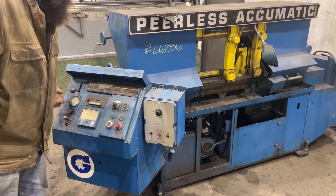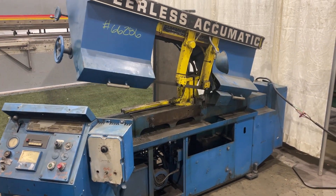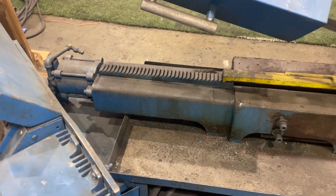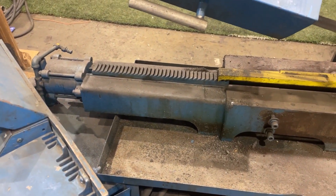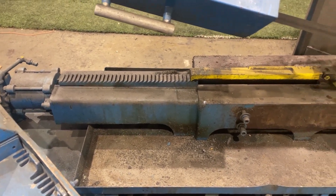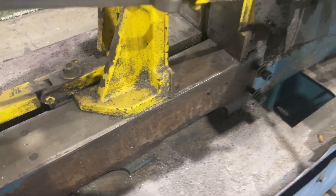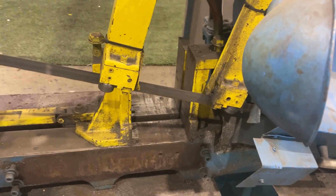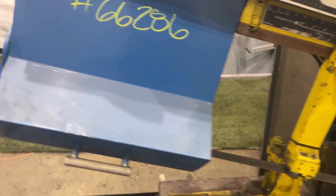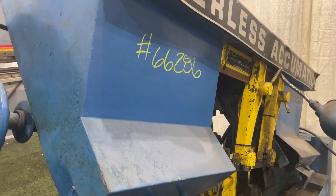Just back up. Operate twice. It's increasing.